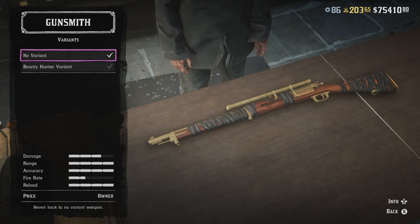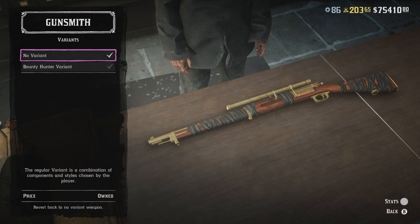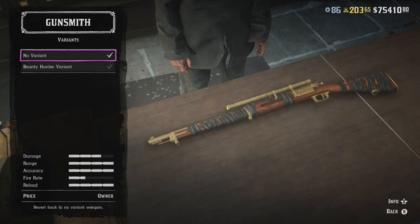Now what we're going to do is select no variant for the green bolt action rifle with the wrap, but before we do so we're going to press R3 five times. Then we're going to go back, take the gun off the table, select bolt action rifle, select no variant.